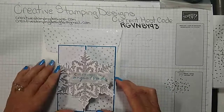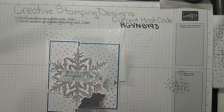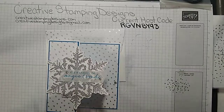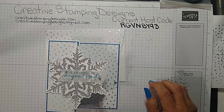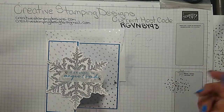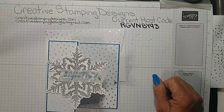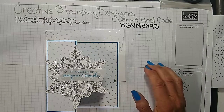If you have any questions please feel free to reach out to me. Don't forget about the Sale-abration and the tax-free if you're in one of those lucky states. I plan on being back next Wednesday at four o'clock. All the measurements and everything will be on my blog on Friday at creativestampanddesigns.com. If you're interested in joining I'd love to have you on the team — reach out to me at creativestampanddesigns@gmail.com. Thanks everybody for joining and I hope to see you next week, bye bye!